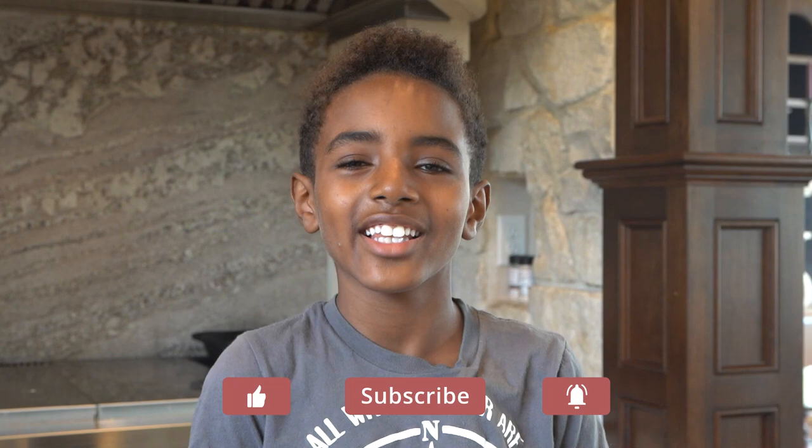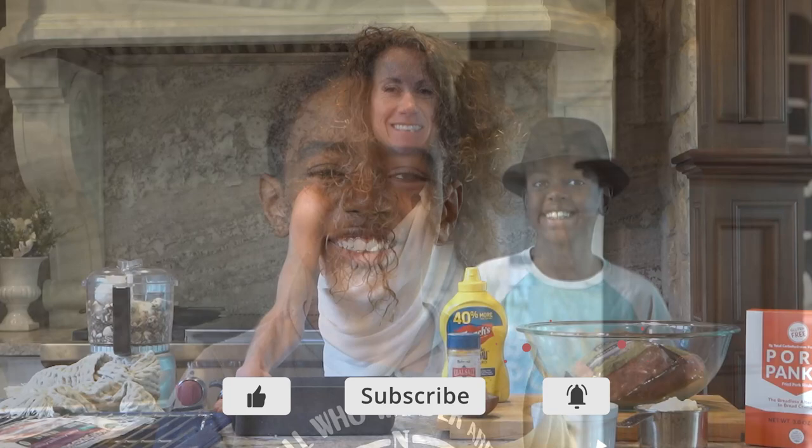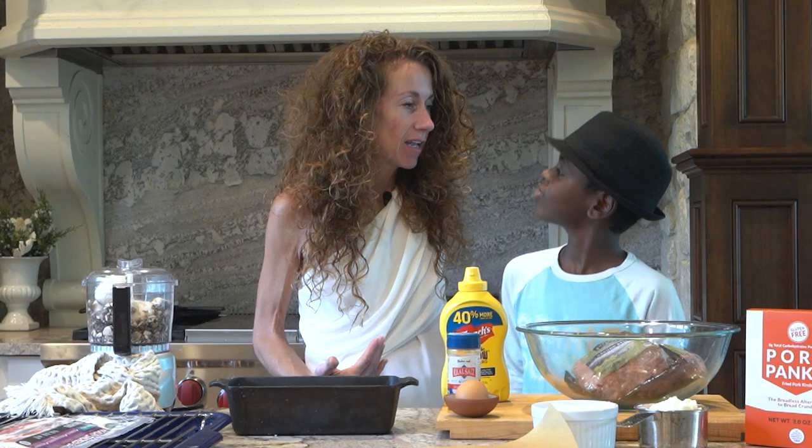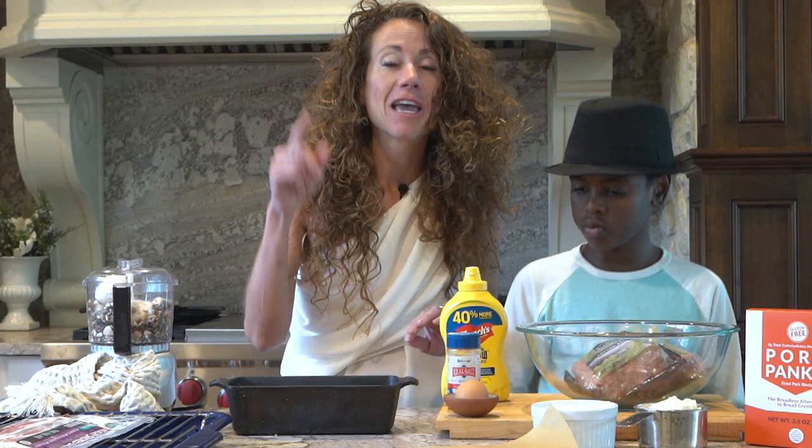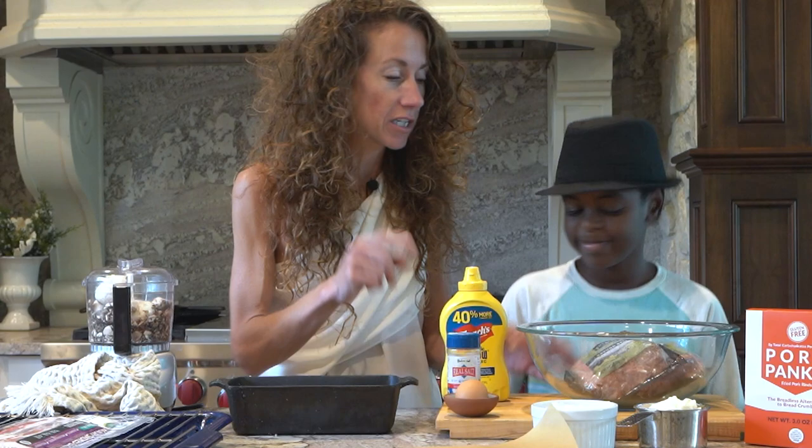If you haven't already, hit that like button and subscribe and turn on post notifications so you don't miss any of our future videos. Aloha, our keto friends. I am all dressed up because I have a KetoCon presentation right after this. KetoCon is at our own homes right now because of the coronavirus, but I want to show you how to make bacon wrapped lover's meatloaf because it is just so darn delicious.